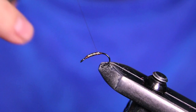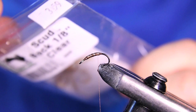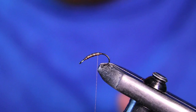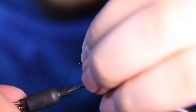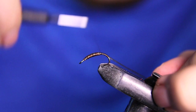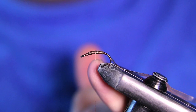The first material we're tying in is going to be some scud back. This is 1/8 inch in a brown color. We're going to cut a little piece off and tie it in where the lead wraps start — that's going to give me a smoother base to work on. I'm going to bring it down pretty deep into the bend, then bring it back up and smooth everything out. As you can see, it already has a pretty nice taper to it.